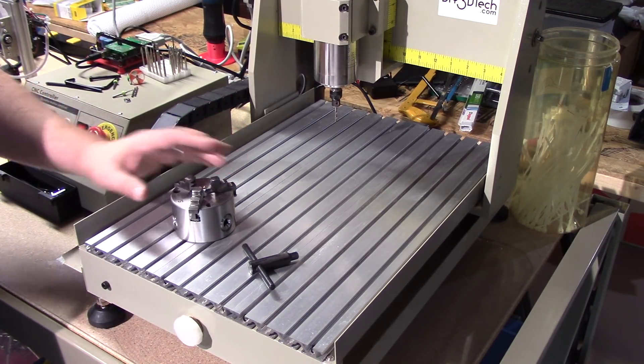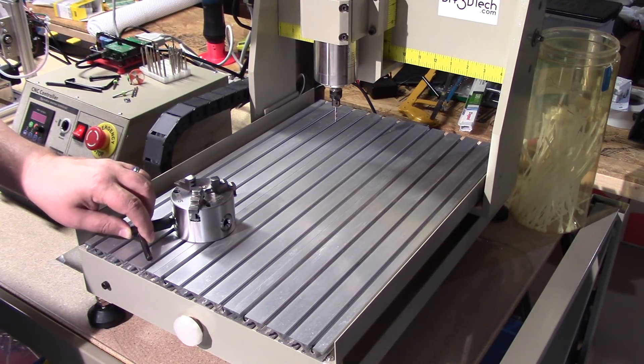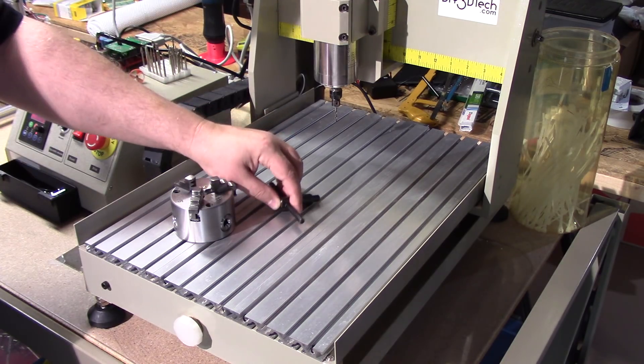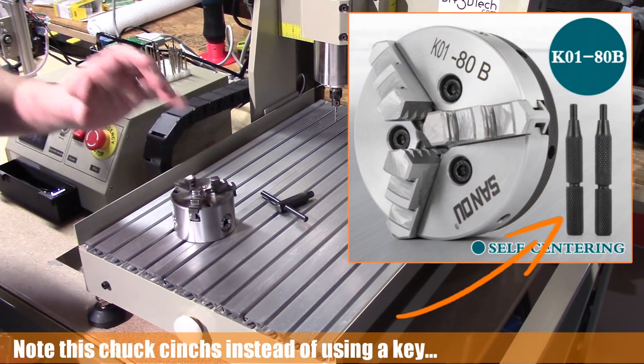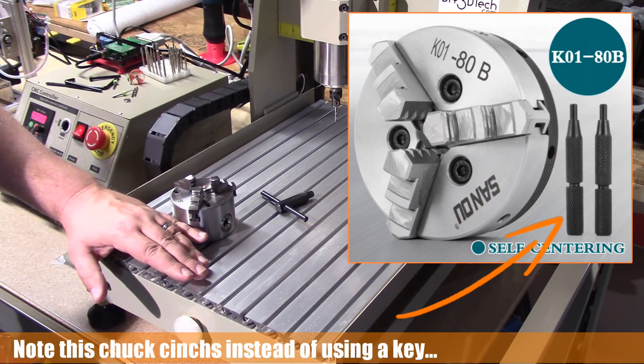One of the drawbacks of using this particular chuck is that the chuck key obviously hits. So what I've been doing is chucking up the material and then sliding this on and locking it down.